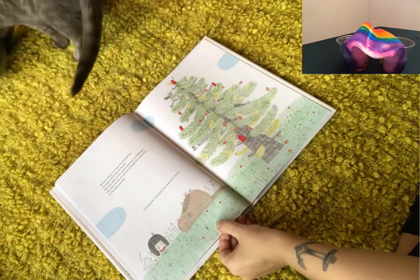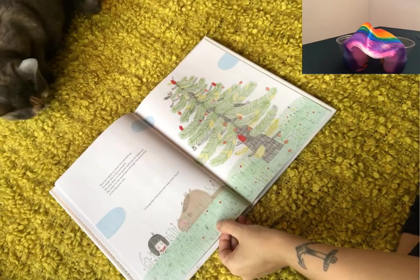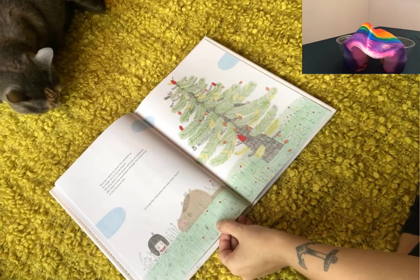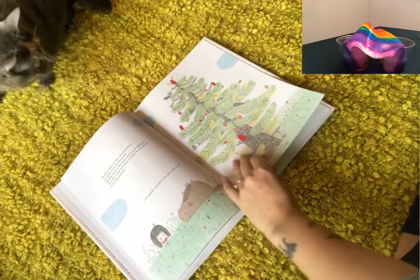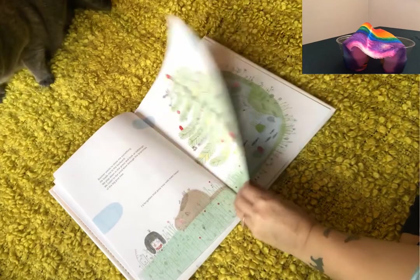Boomer wants to show me something. He leads me to the backyard. We plop down in the grass and look at ladybugs. We listen to the wind blow through the branches of the big pine tree. I'd forgotten that pine tree was even there.